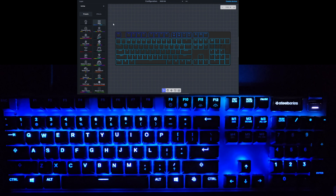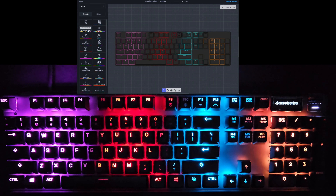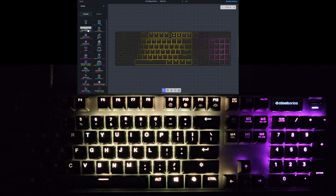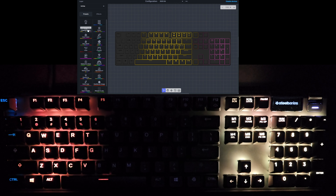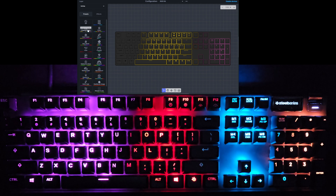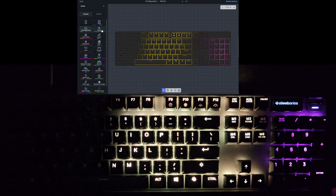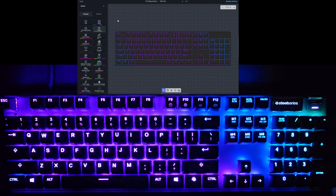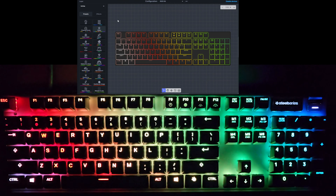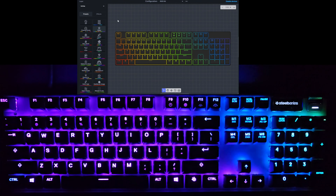The next one is called Chasing Ghosts — a wave effect of various colors, with a large block of yellow moving across, chasing these other various colors. And the next mode is called Clown — similar to the Prism but much, much quicker with a few different colors. Very vibrant, very noticeable.